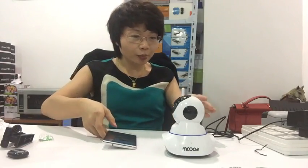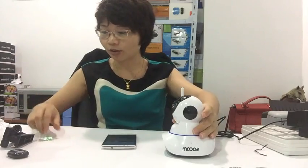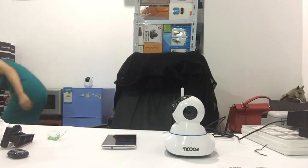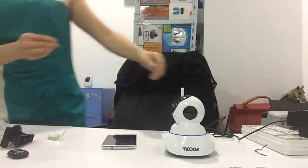If we cannot hear a beeping sound from the camera, then we can use a pin to reset the camera like this.